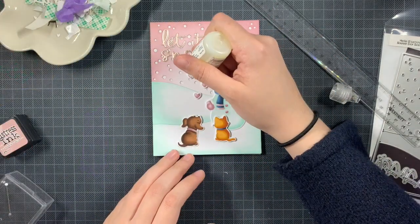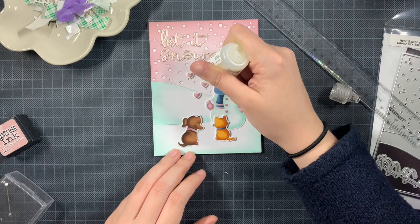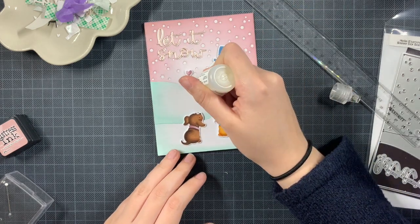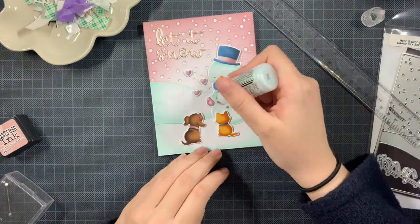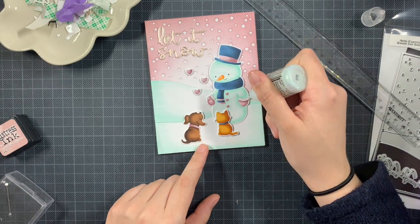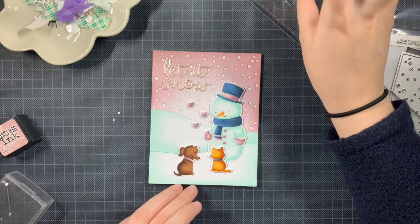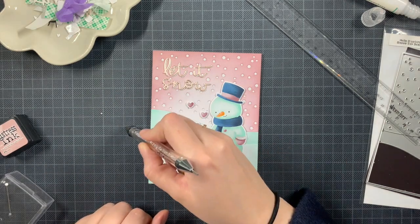I still needed my tittle and I lost it, so it took me a while and then I just made it again. I cut it out of white and also gold, then added it onto the card. On the heart I did some Glossy Accents, and now I'm adding Stickles — the crystal ones — onto the details of the mittens.